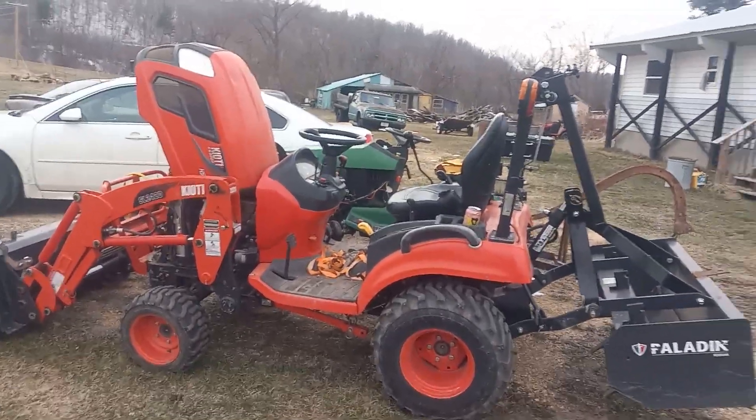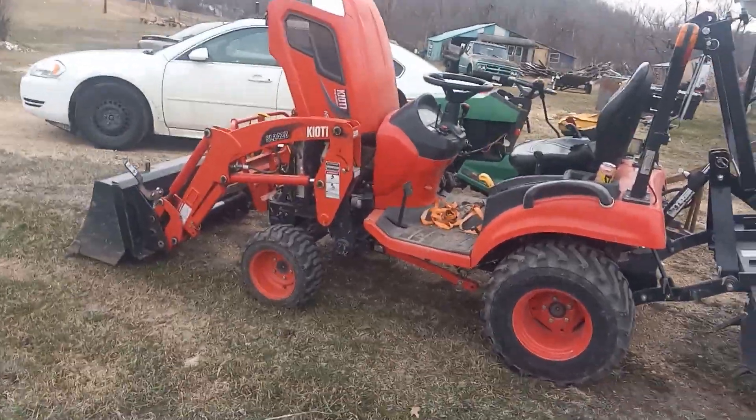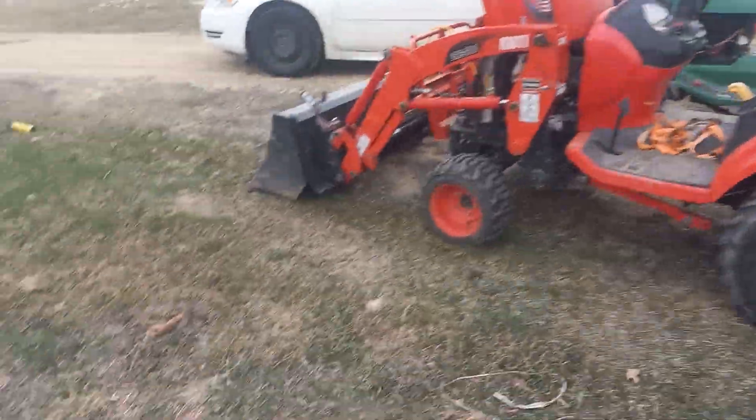Heyo! Welcome to another Midwest Review. Coyote CS2220 — we're doing the 400-hour review. Just went and pulled her out, got some snow a-coming.